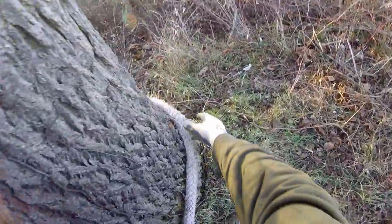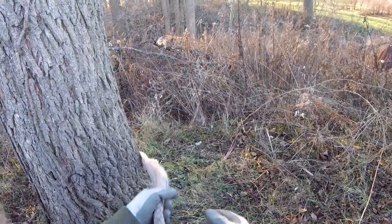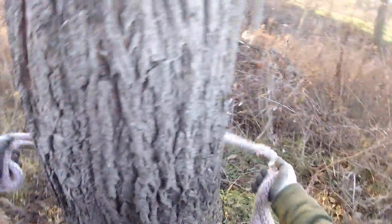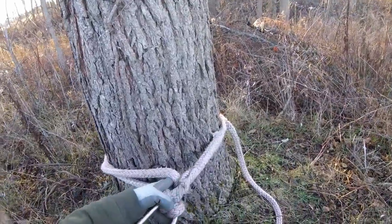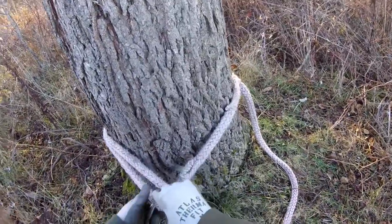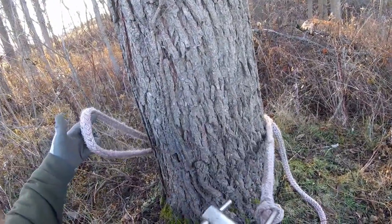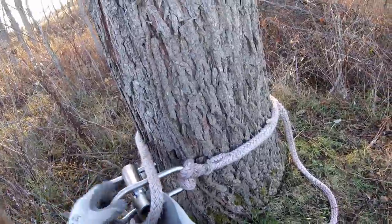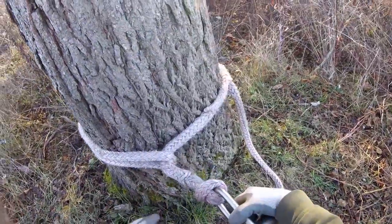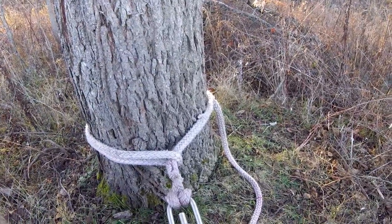I'm going to pull some slack out of that adjustable loop, then throw it around again and test what it looks like. Now when I test I can see it's crossing in a better position — that's going to be pretty good for this application. I'm going to take the porter wrap and put the whole thing through the adjustable loop on the far end of the whoopee sling, just like that, and then tighten it up. That is how you install the porter wrap on a whoopee sling at the base of a tree.